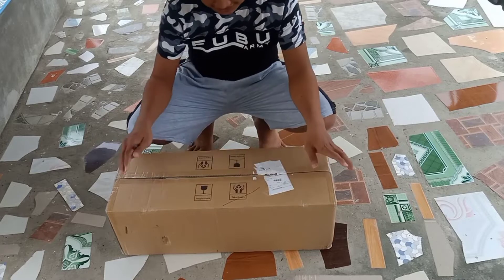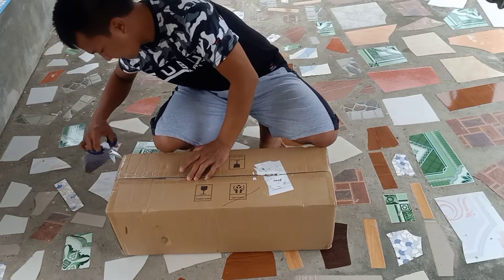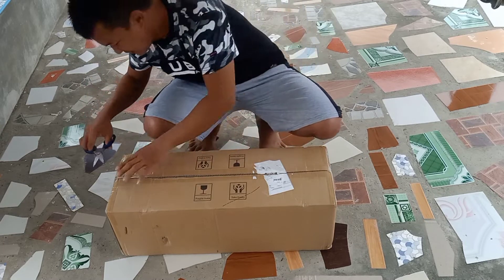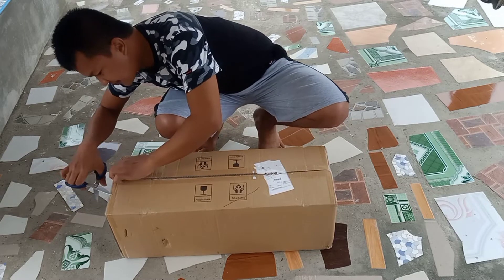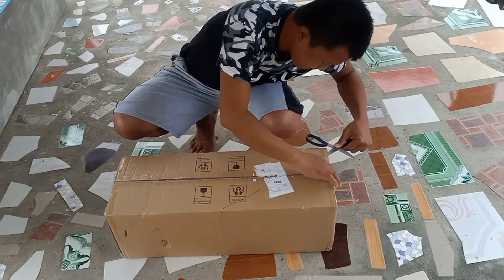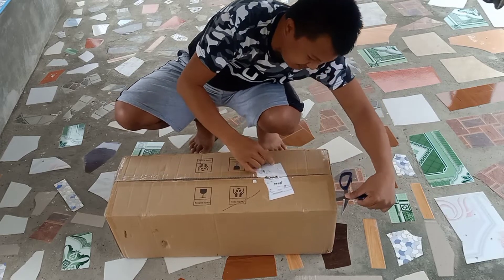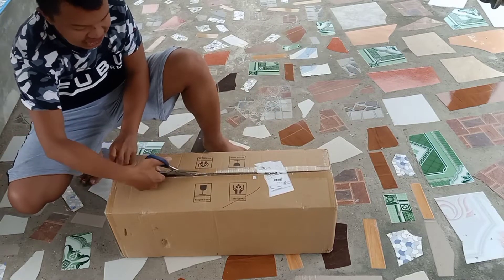Okay guys, this one is from Pinja Van. We'll use scissors — be careful with the scissors because they are sharp. Let's go ahead and cut the scotch tape.